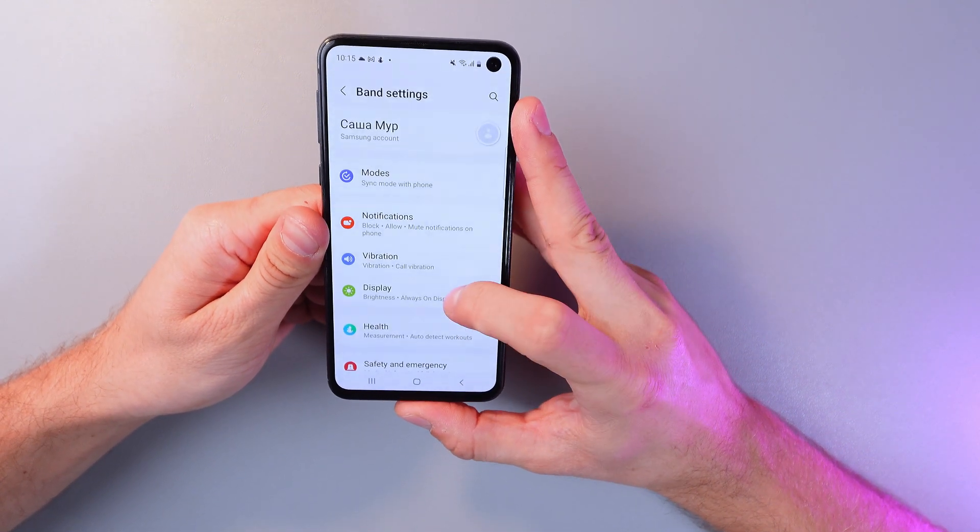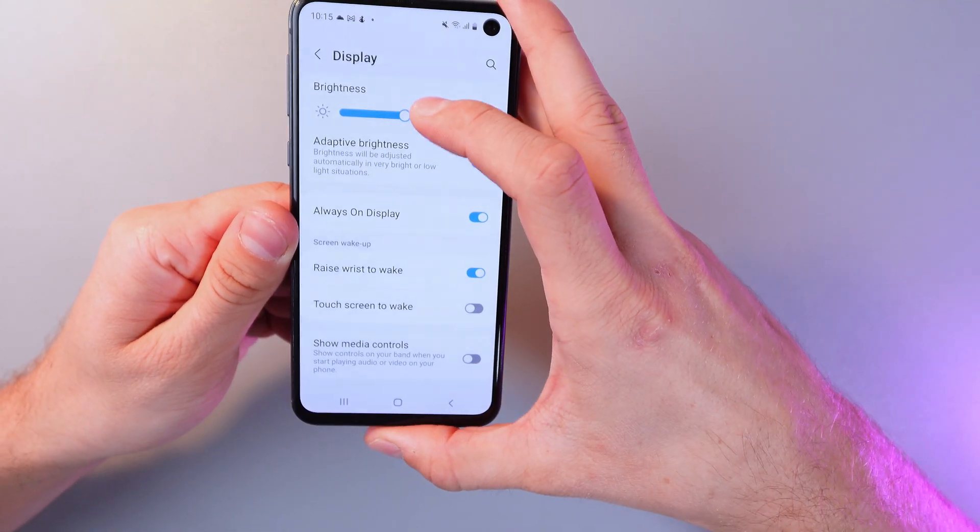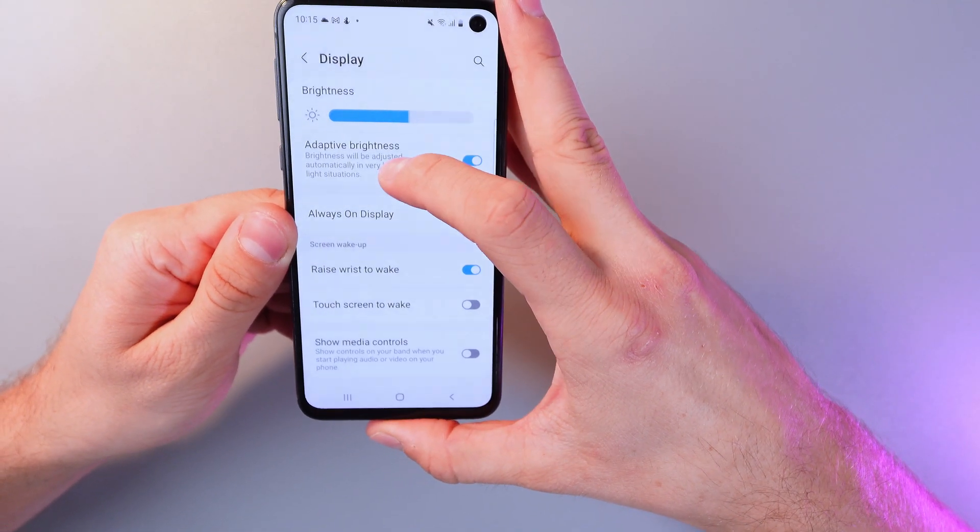Click on it, find the display section, and go through it as well. Here you can find a brightness slider — adjust it to your needs.